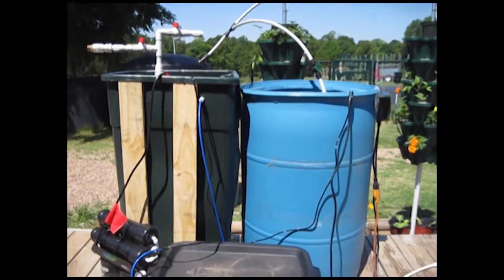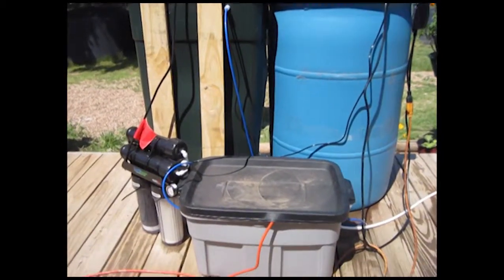There's the nutrient tank and my reverse osmosis holding tank. I'll show you the reverse osmosis system in a little bit.